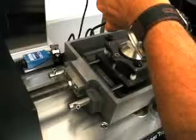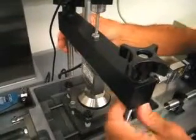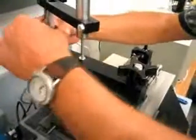Now we swing the upper arm into place. Then we drop it down to where we are fairly close to the ball. We're going to bring the vertical force arm down to where we are fairly close to contact.